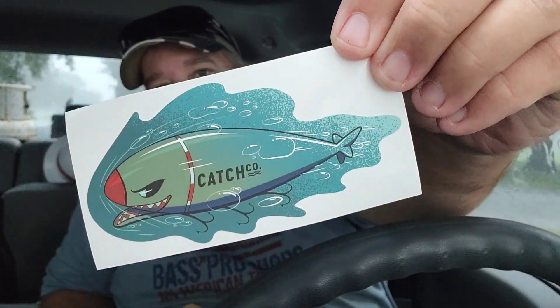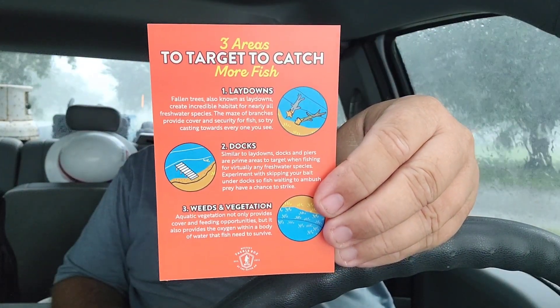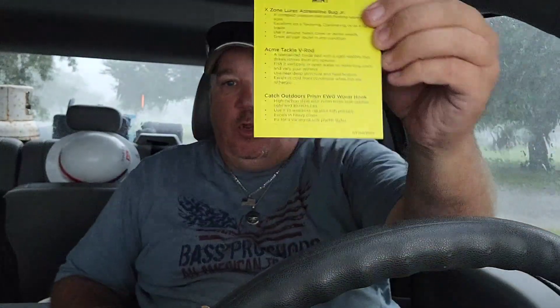Of course it ain't done. You got your decal — you gotta have the decal for the box to be finished. And there's a card: three areas to target to catch more fish — lay downs, docks, weeds, and vegetation. Some tips on where to catch fish. What's inside is actually pretty cool — not only does it tell you about the bait, it tells you where to use it, what conditions to use it in. It gives you some good advice on the lures and baits that are actually in the box. Pretty cool.